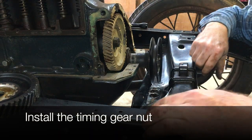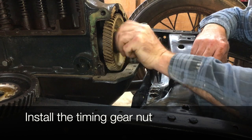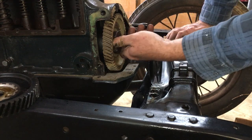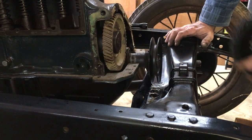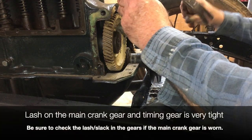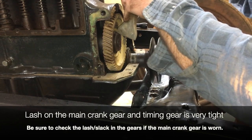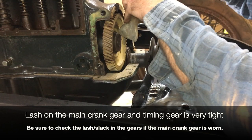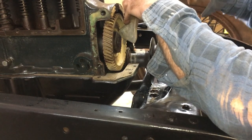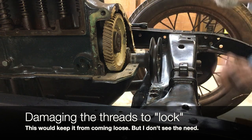Now I'm going to install the lock nut. I'm not putting Loctite or anything on it — some people put Loctite, some people mash the threads down to keep this from coming off. I don't know that these have ever come off on anybody, so I'm not going to do that. Just take my little hammer here and get her snug. Some people take the chisel and mash the threads right there — I don't want to do that.